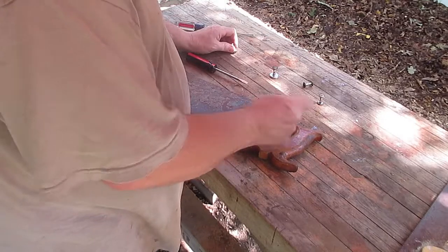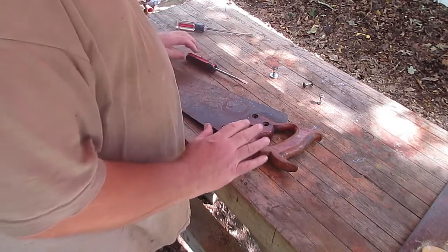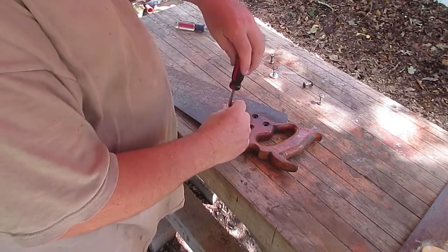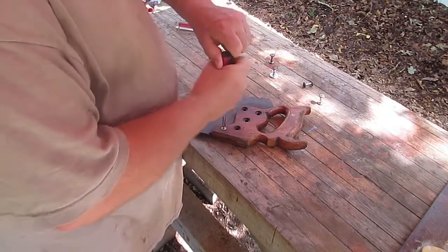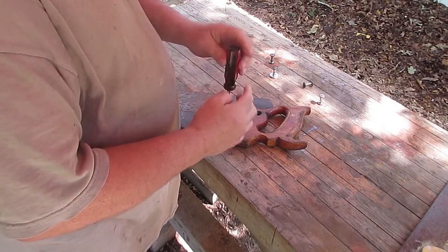We're going to take that. You see there's some like paint here. I'll try to clean that up with some water, some soapy water or whatever if I can. If not, we might have to take the finish off of it.